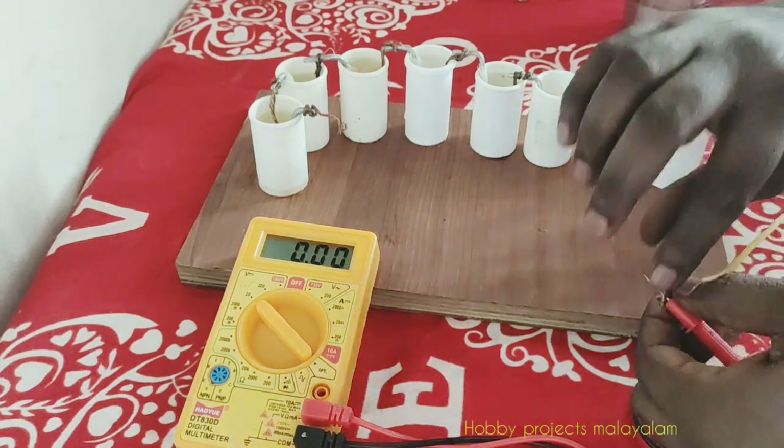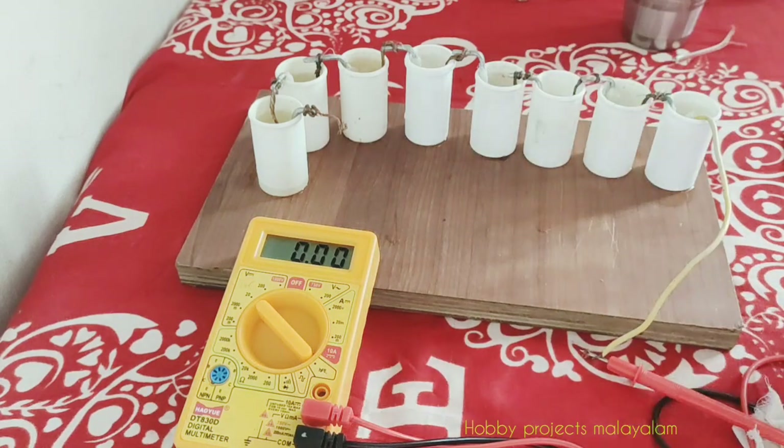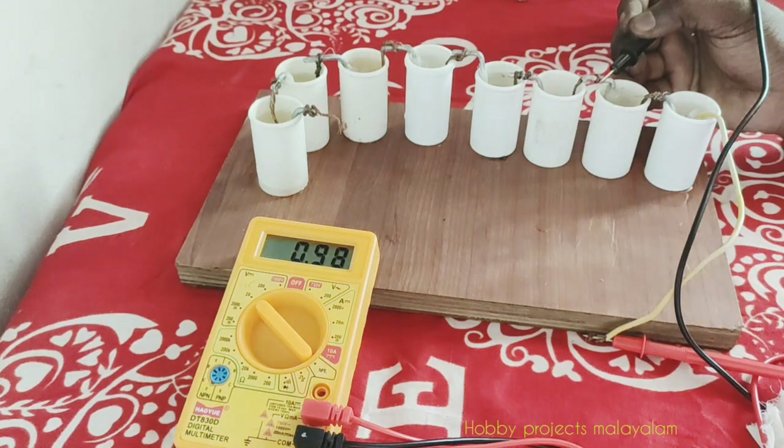Now we have to check the same cell. In the first cell we do of the 2: if you add 0.57, you add 0.98.